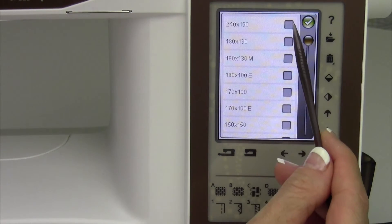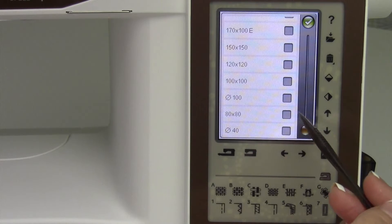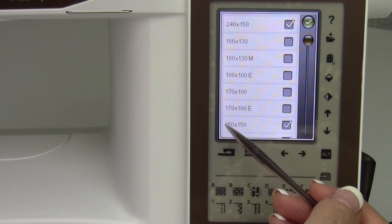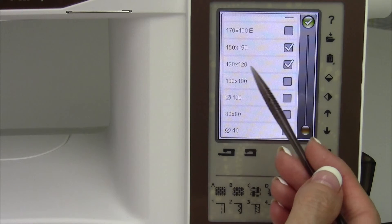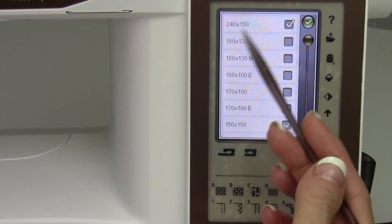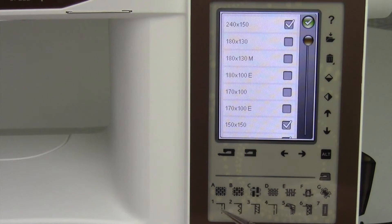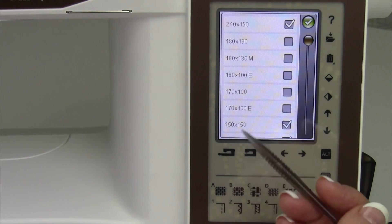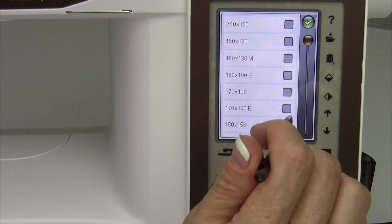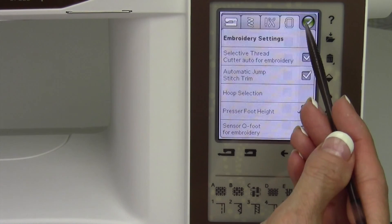Hoop selection is where you check off the hoops that you own. The hoop that comes with this machine is the 240 by 150. My other favorites are the 120 by 120 and the 150 by 150 — the 150 by 150 is a six-by-six hoop, and the other is just under five by five. By checking them off in the set menu, the machine will only recommend those hoops and won't suggest sizes you don't own. When you buy additional hoops, come in here and check them off so the machine will recognize them — you can't just put one on and expect it to be recognized.